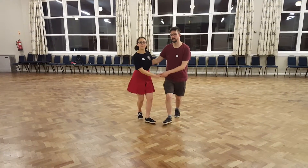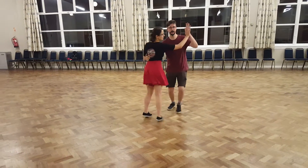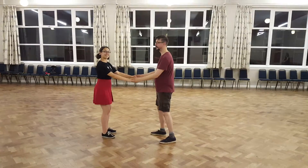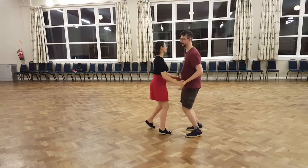A wolf banner, top turn, wolf banner, through the arch. Then we took two hands, then we did some sugar pushes — wolf banner, catch, back again.